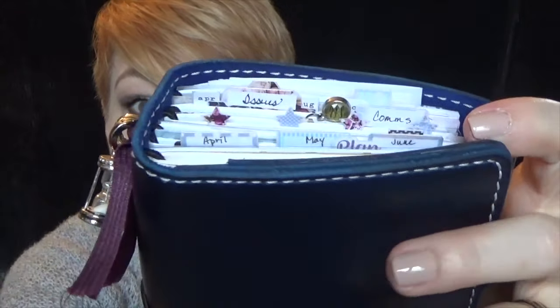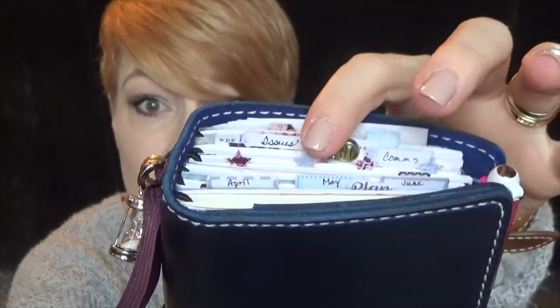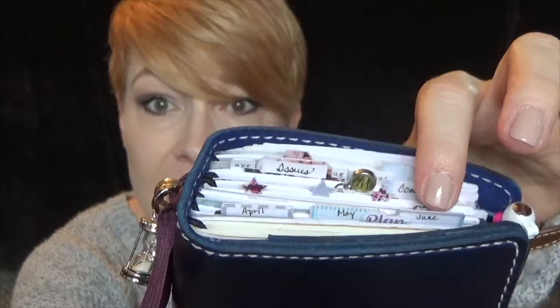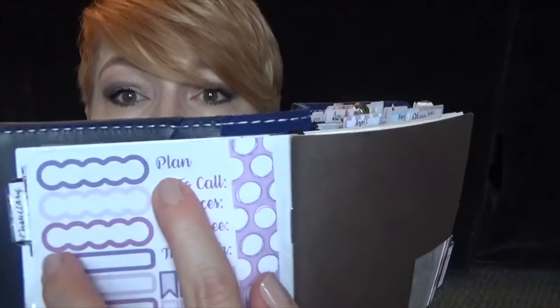I made these little stars last night and it was getting really late so I put everything away. I thought today I would show you how I make a couple more. I'm going to use a sticker from Planner Kate — it looks like this, it says 'plan' on it.